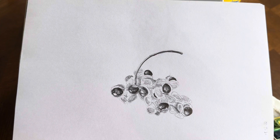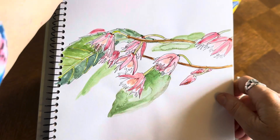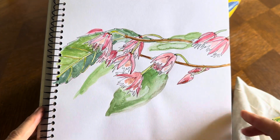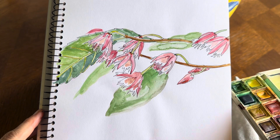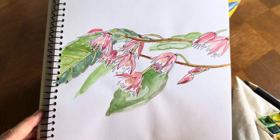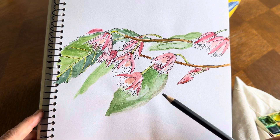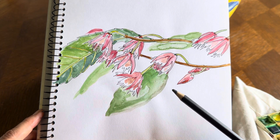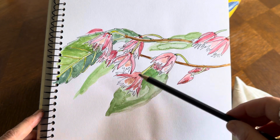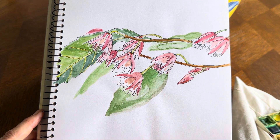Different techniques will work for different people, but what I then found was adding in color for another dimension. In this case I'm using a little kit — first doing a pencil drawing. Without the pencil drawing, I'm having to concentrate on paint placement and shape at the same time, and concentrating on two things at once is harder.